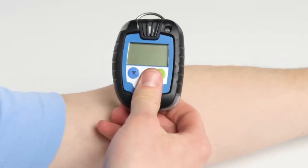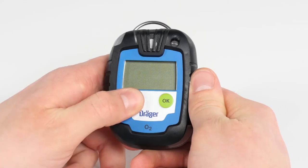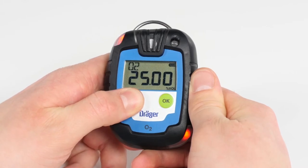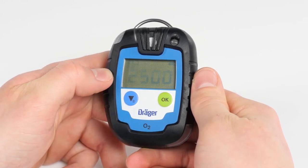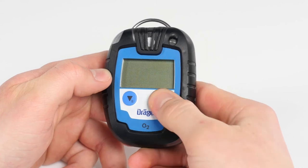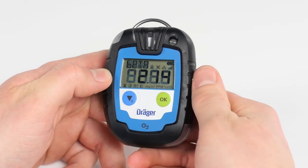When first using the device, press and hold the blue menu button for three seconds. A countdown from three to one will appear. Once completed, a short activation sequence begins. In order to turn on the device, press the green OK button and hold for three seconds. Another countdown from three to one will appear.